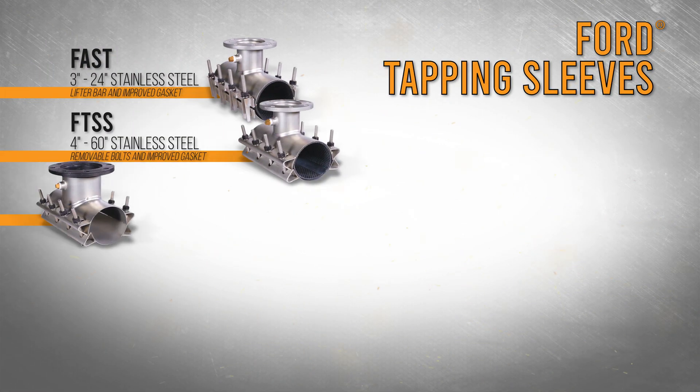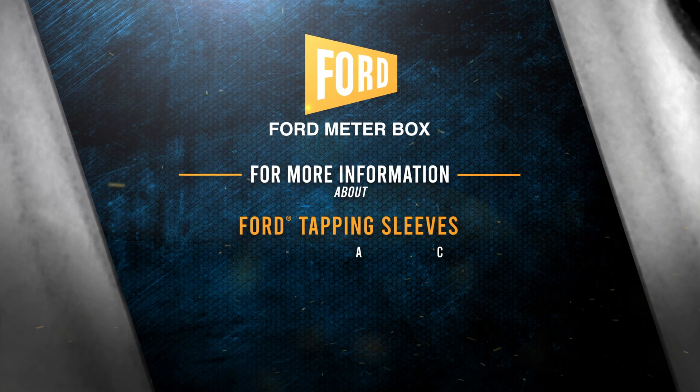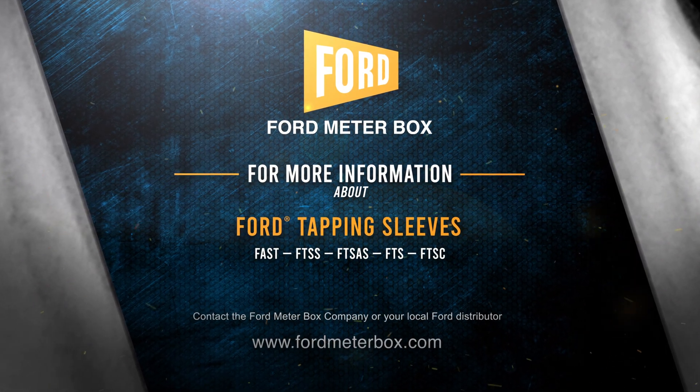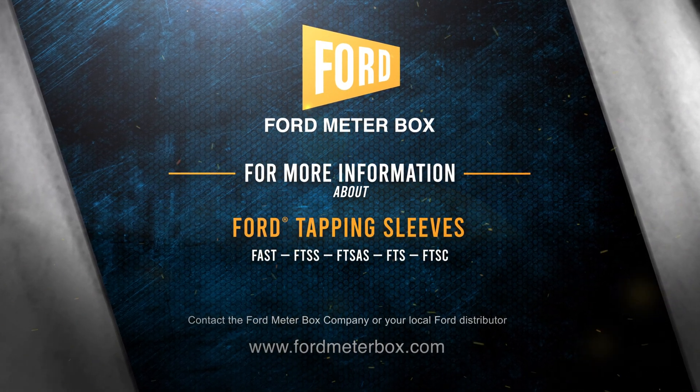Ford offers a wide variety of tapping sleeves and accessories to fit your needs. Each tapping sleeve from Ford Meter Box will provide watertight connections for years of carefree service.